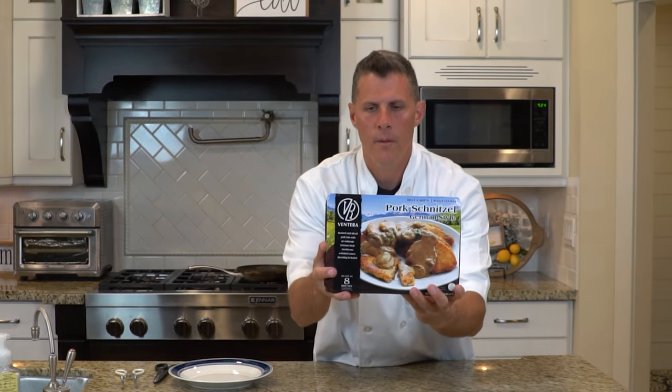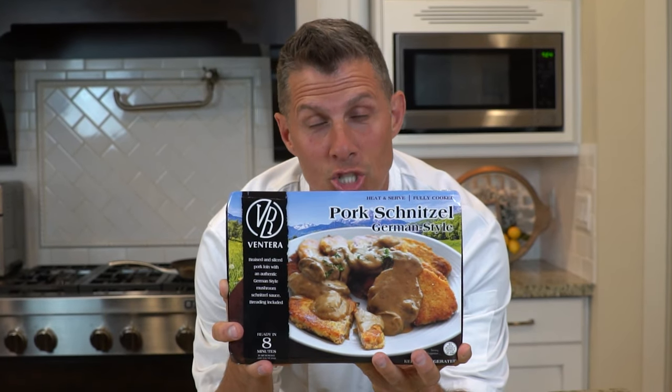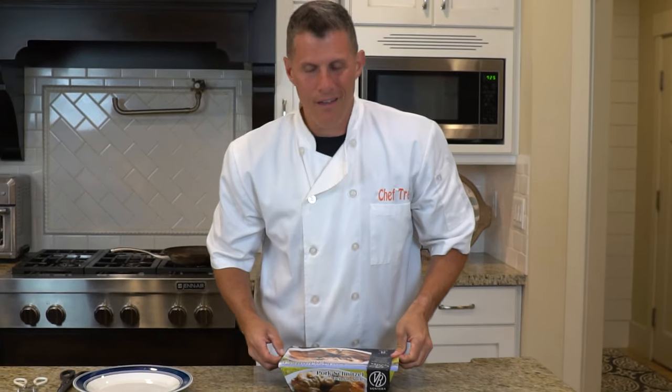Today we are doing the pork schnitzel German style. Pork schnitzel in a German style — make sure I say it right. It is a quick meal.